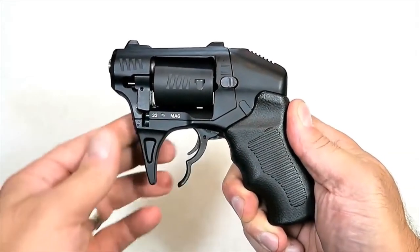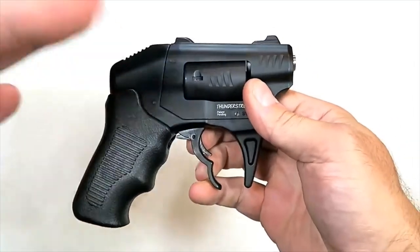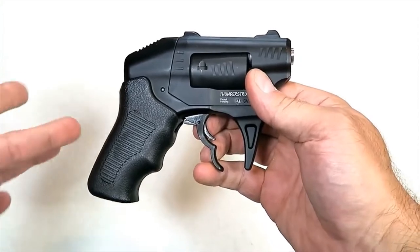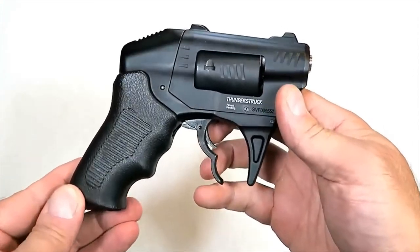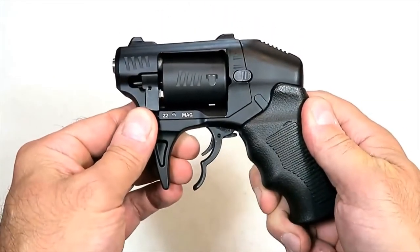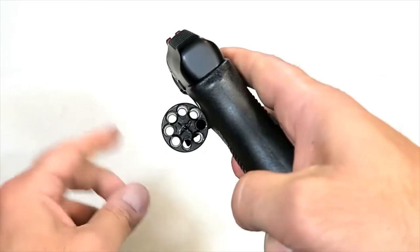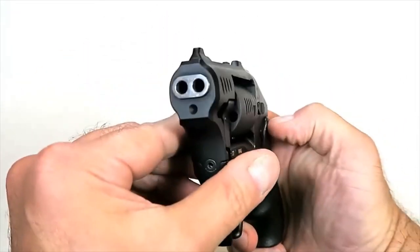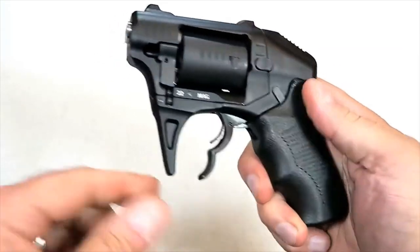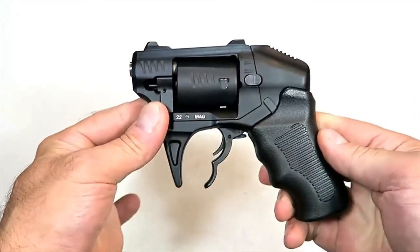Hey there friends, thanks for checking in. Today we're looking at an innovative firearm that you may have never seen before. Every time I feature a 9 millimeter, the feedback I get is 'oh great, another 9 millimeter.' Well ladies and gentlemen, today I am showing you some innovation — it's made by Standard Manufacturing and it's called the S333 Thunderstruck revolver in 22 Magnum. It holds eight rounds and is a double barrel revolver — each time the trigger is pulled, two shots of 22 Magnum are fired.